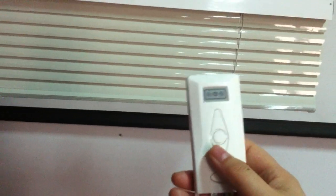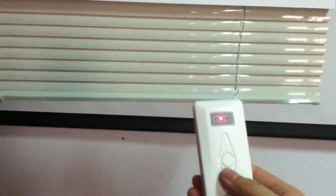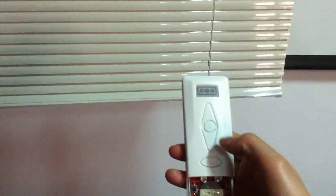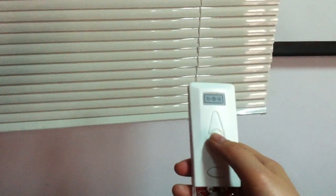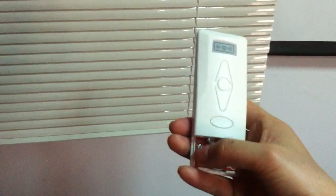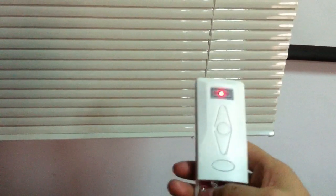Now press the down button. When you think it's okay, press stop. Then confirm this bottom position — press confirm.